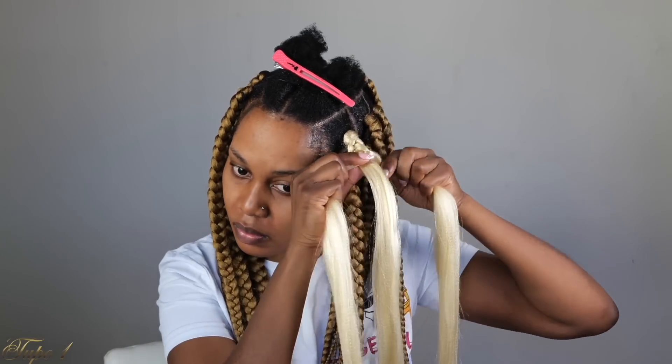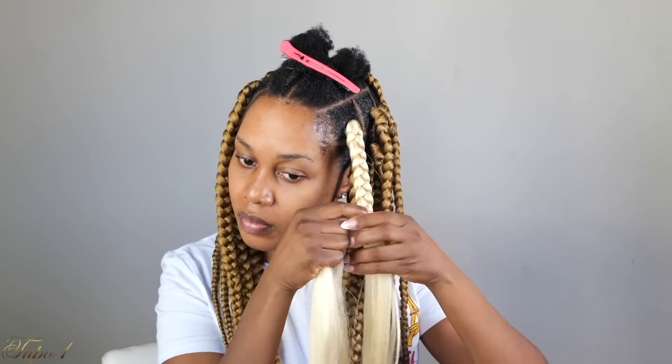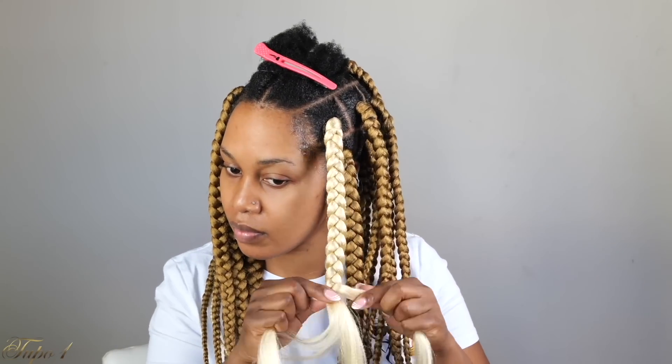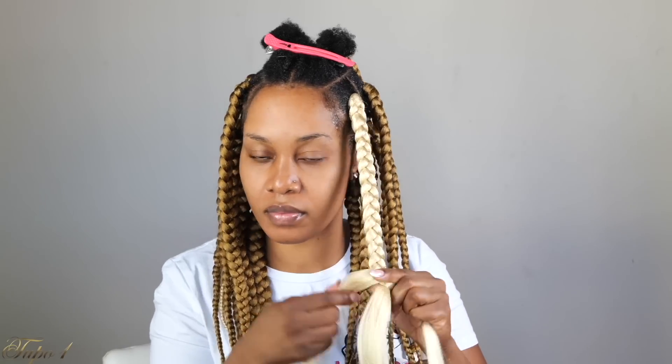I am so hyped about this hairstyle. This hairstyle right here is so easy, and I am feeling this 27 and 613 situation going on. Once I'm done braiding all the way down, I'm just going to take a little piece from the side, tie a little knot, making sure my hair does not unravel.